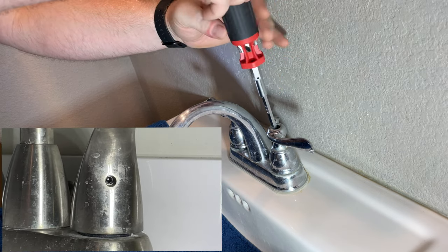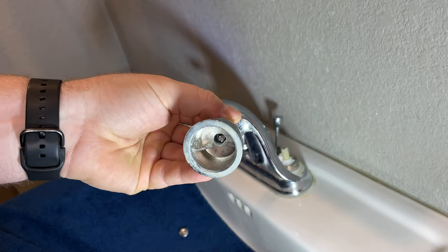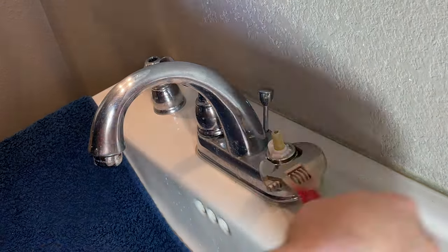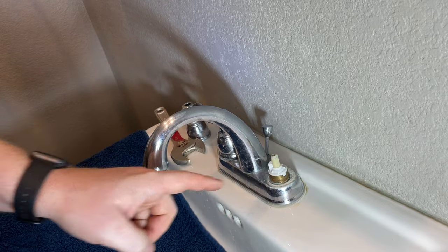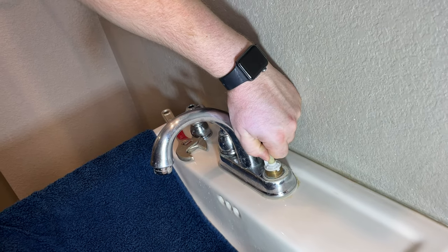Use a Phillips to screw off the handle. Some models may have an Allen wrench you need to use. Next, you're going to want to lift off the handle. Now use a crescent wrench or pump pliers to screw off the cartridge nut. You're going to want to take a picture of this orientation for when you reinstall this. Now just pull straight up.